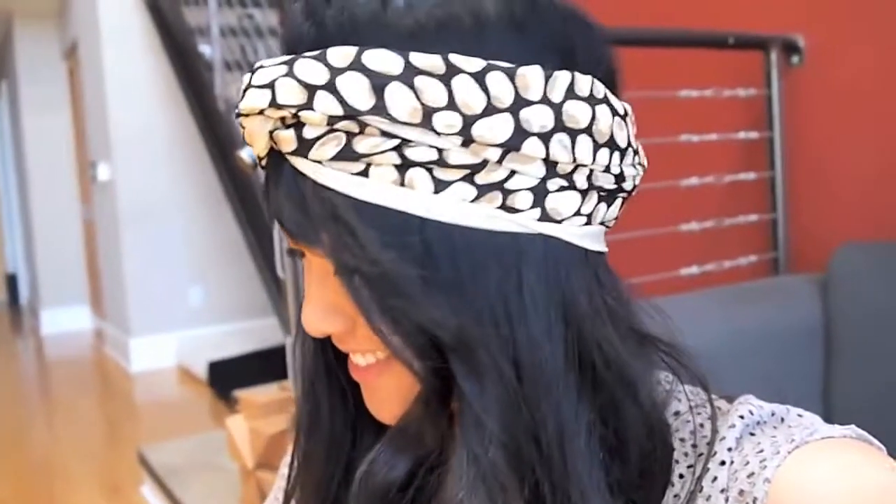Whenever I have a bad hair day or my bangs just look really weird, I like to put this head wrap on because it keeps all my hairs in place and I think it adds a lot to any outfit that I put on.